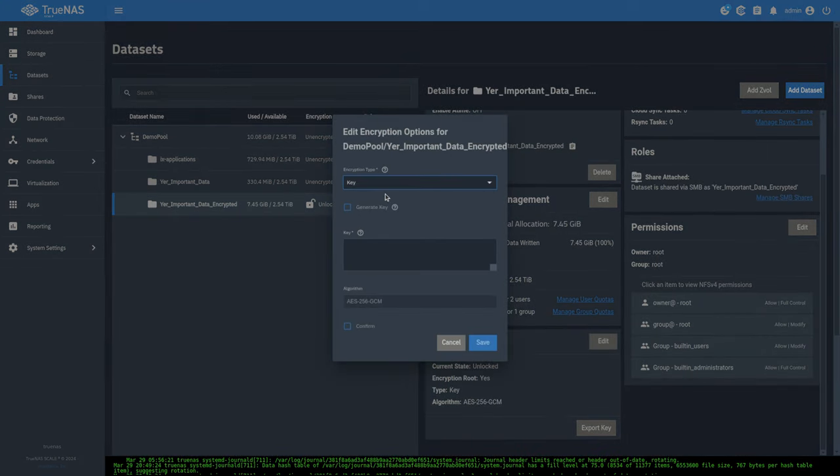We'll name it 'send your important data encrypted to dozer,' hit next, and rather than running on a schedule we'll run once to demonstrate. Hit save, and it automatically starts the task. It creates one snapshot and starts sending the data. You'll see it sending one of one snapshots — that finished pretty quickly.